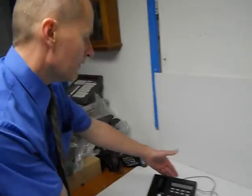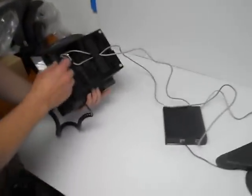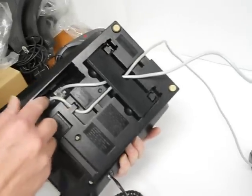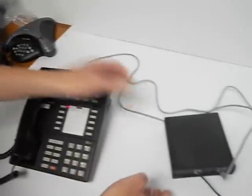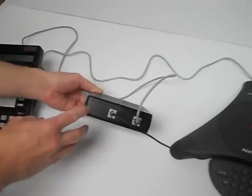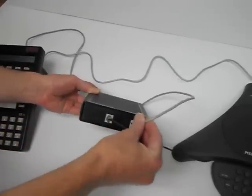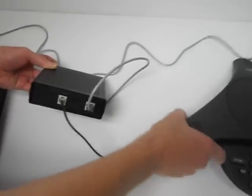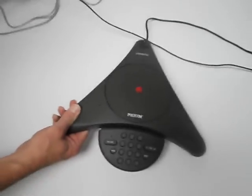First, I have an 8510T set. It has an auxiliary plug right here on the bottom, which I've connected a Bluetooth cord into. Then it goes directly into what is called an ISDN ATA adapter — analog terminal adapter — plugs in here, powers off the phone. Then we have a port right here which then connects over to this Polycom phone right here.